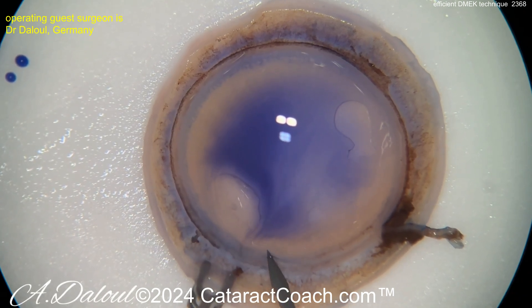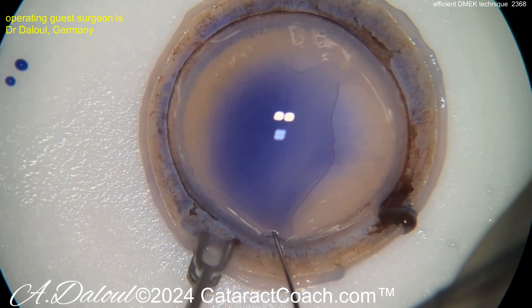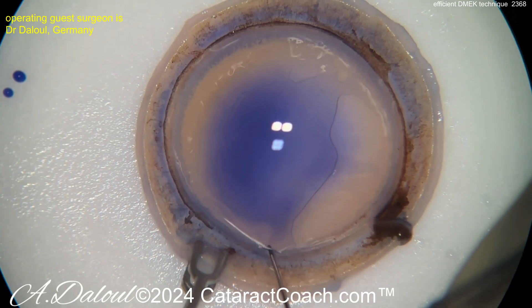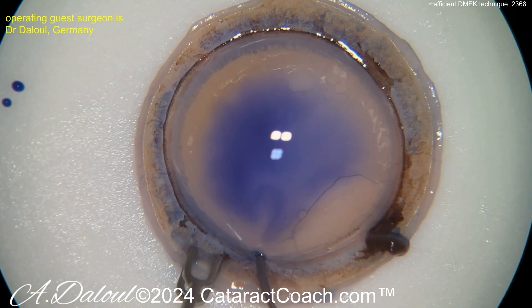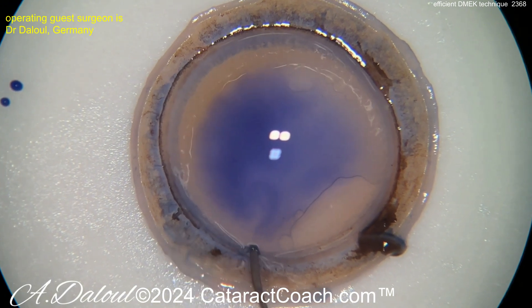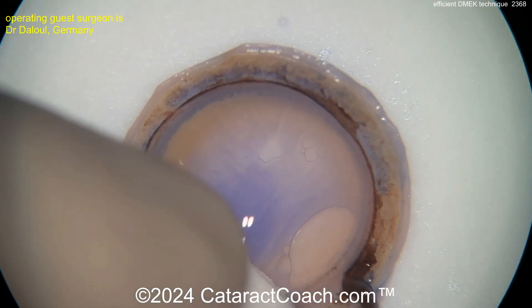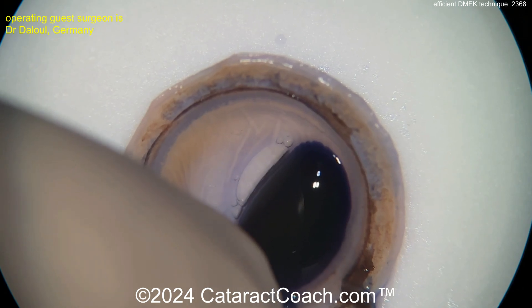Now in the USA we're very spoiled — we can actually get these tissues already pre-prepared. Not only cut to the right size and the correct thickness that you want, but you can also get them already stained with Trypan Blue Dye, already marked with a directional letter S so you can see if it's upside down or the correct way, and even already loaded into an injector. So we have a much easier technique here.